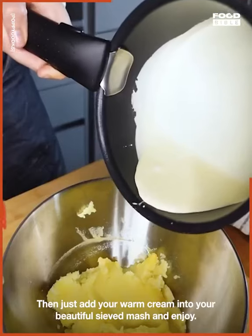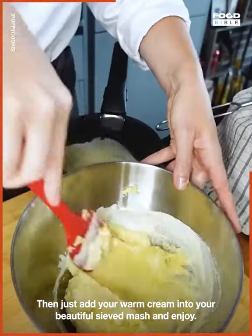Then just add your warm cream into your beautiful sieved mash and enjoy.